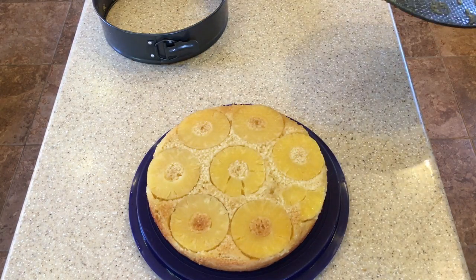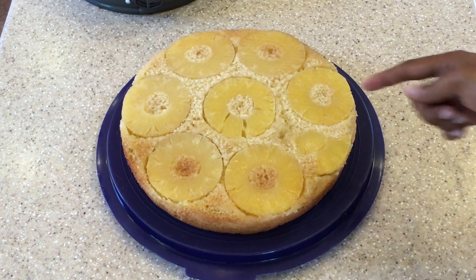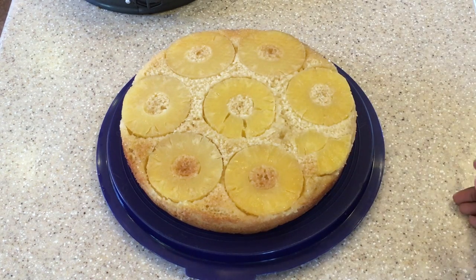There you have it folks — our pineapple upside down cake! Some people put cherries in the middle of their pineapple rings; I chose not to because I really don't like the artificial taste of the cherries, but if you want to put cherries you can — it's all personal preference. I hope you enjoyed this video. Be sure to share with family and friends, give the video a thumbs up, and don't forget to click the subscribe button. Bye for now!